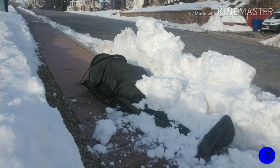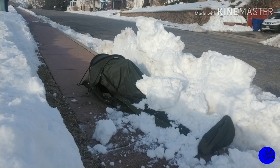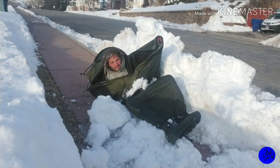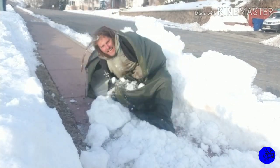Welcome back to JS Urban Adventures. Today I'm going to be talking about why I love my Chinook Summit bivy sack.